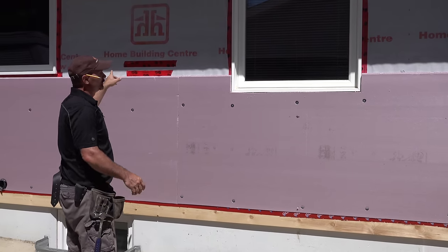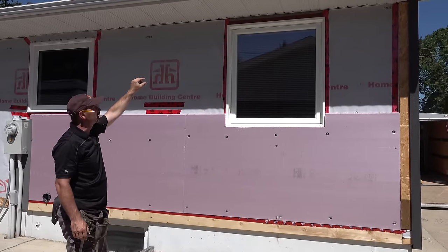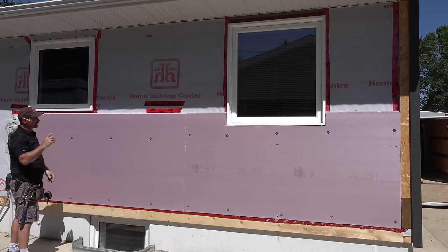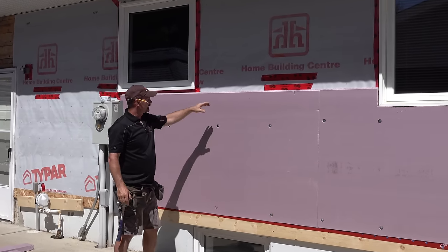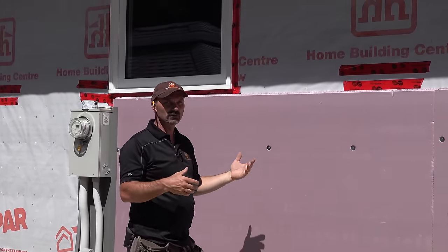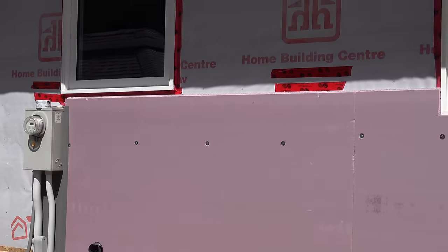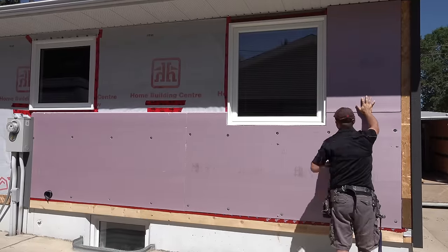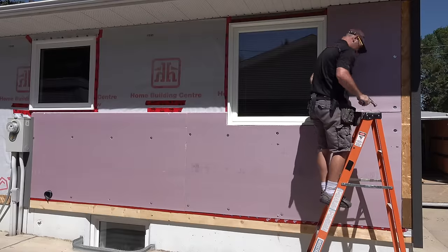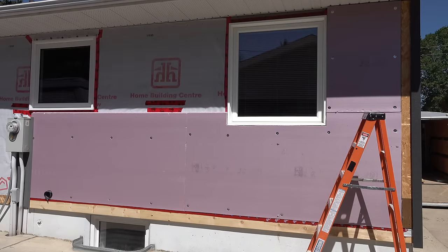We've got those pieces on. I've pre-cut the two larger pieces. You would also fill in above the window — there's a little strip there — and similarly above this window and a little strip here. As you go through the process, this is all shiplap-type foam. You'll have the odd joint where there isn't a shiplap finish — it's not a huge deal, but try to use as many of the factory shiplap edges as you can. We're also going to tape the joints.